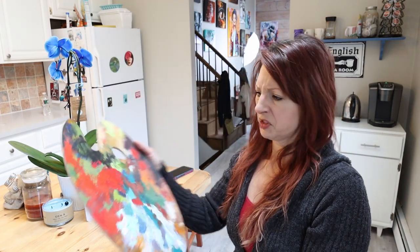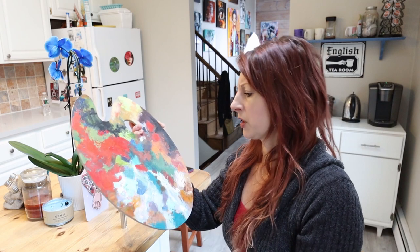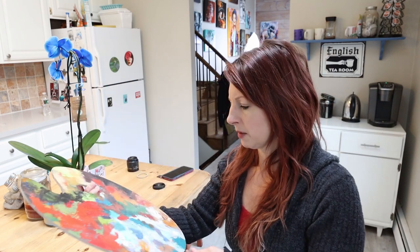I could make something out of that. So we're gonna just experiment with this and I'm going to create a painting on it for today. That's kind of neat — just small projects.